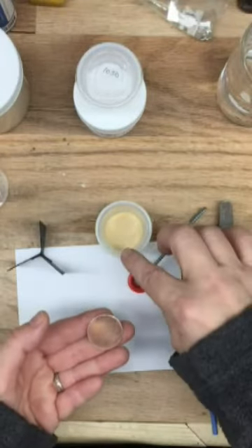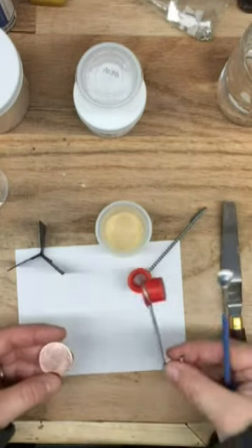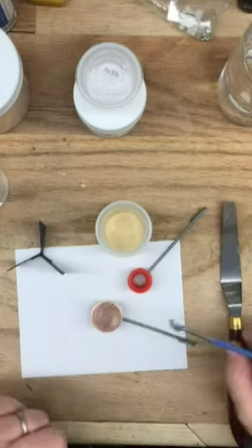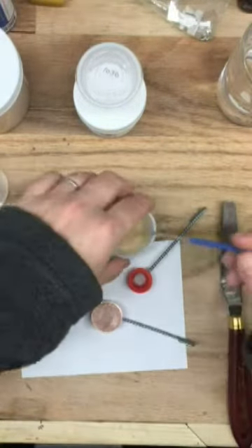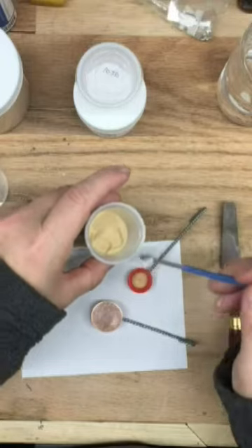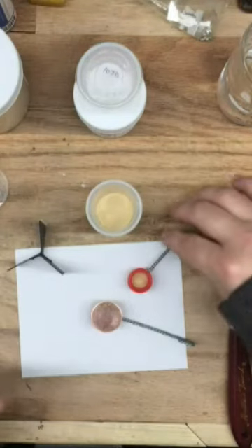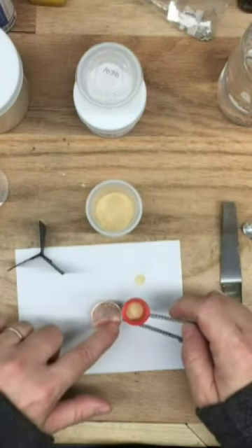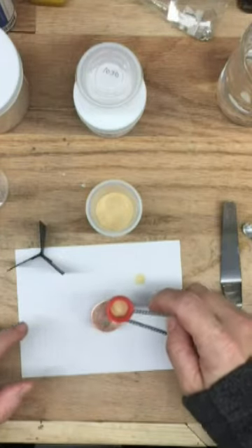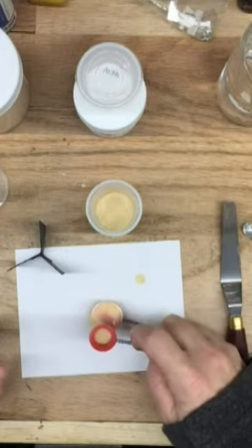For counter enameling this piece, I'm just going to use some of my nut brown enamel. To get started, I'm going to turn one of my sifters upside down and use my spatula to remove some grains of enamel from my jar and fill the sifter about halfway full. Now that the sifter is ready, we're going to apply it to the copper. There are a couple of different ways — you can use your finger and lightly tap, or run your fingernail along the wires.